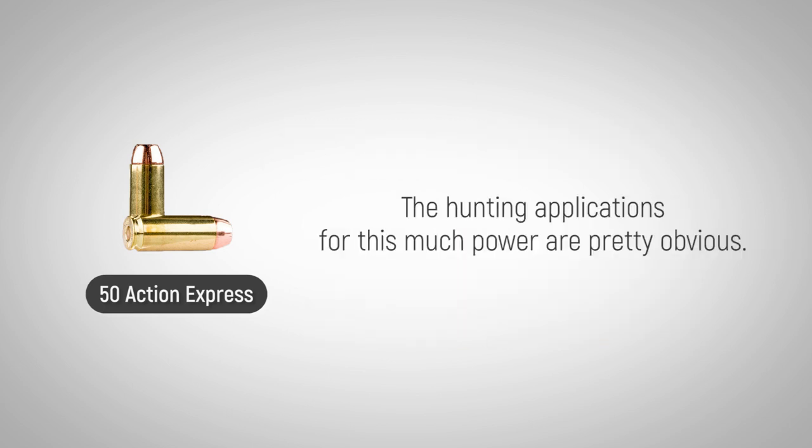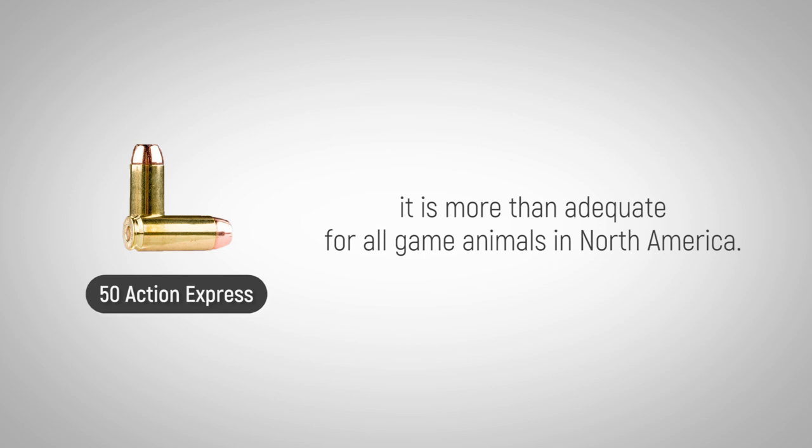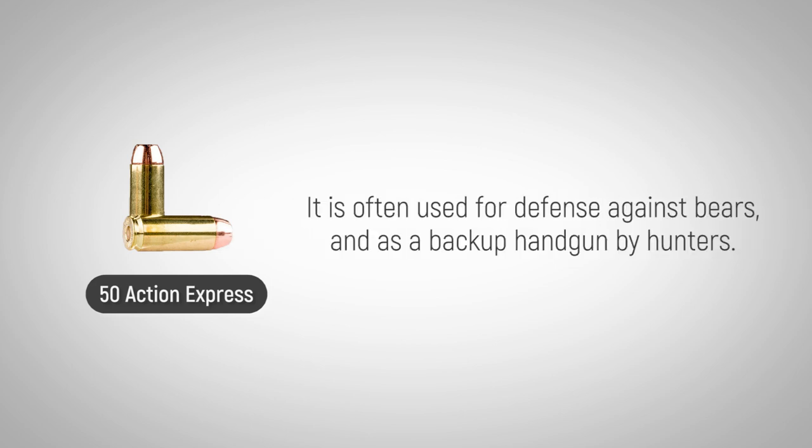The hunting applications for this much power are pretty obvious. Even though the .50 AE is not as popular a choice as other cartridges, it's more than adequate for all game animals in North America. It is often used for defense against bears and as a backup handgun by hunters.